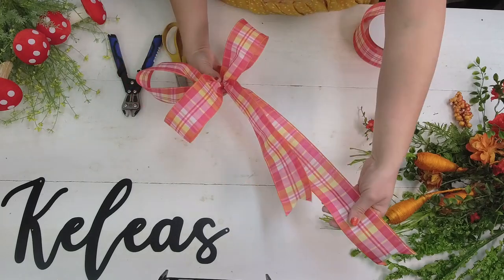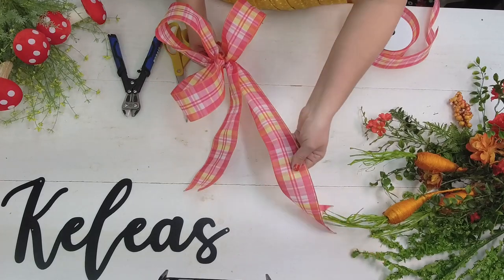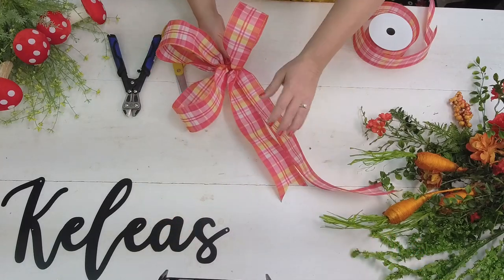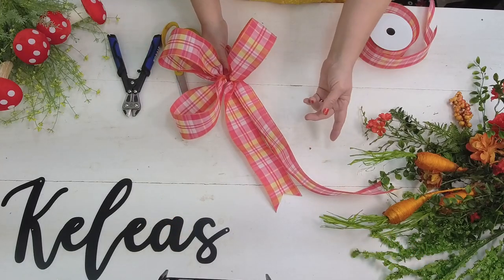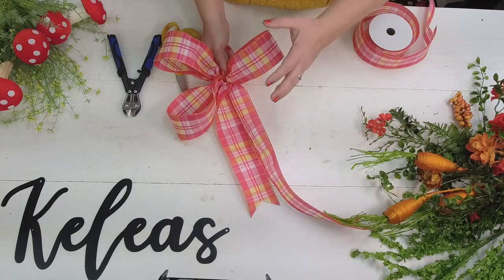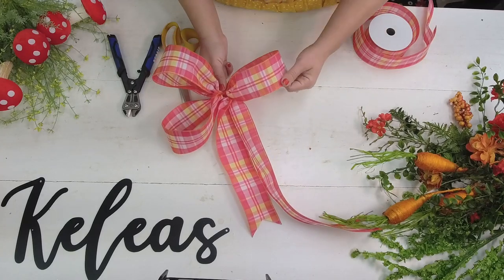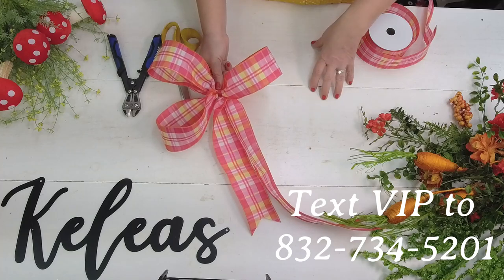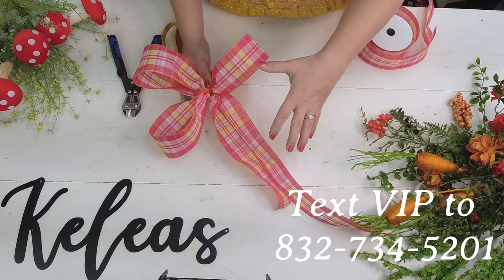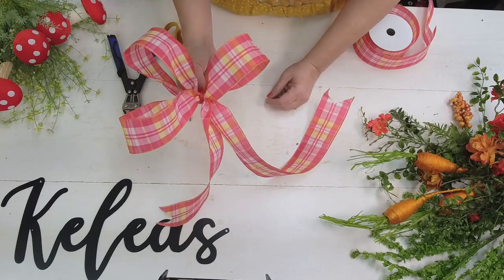How cute is that? If you don't already like, subscribe, and follow wherever you're watching this video, please do - that way you won't miss any of our content. We'll text you whenever we post something new, whether it's videos, new kits, new projects, workshops, or when design school opens for new students. Our text number is 832-734-5201 - just text us VIP and you'll be on the list. See you soon, y'all!